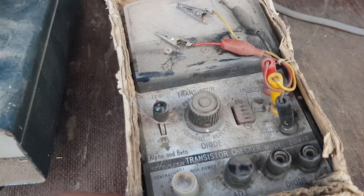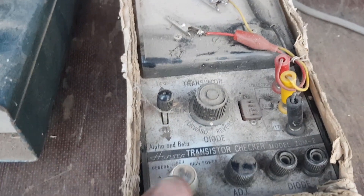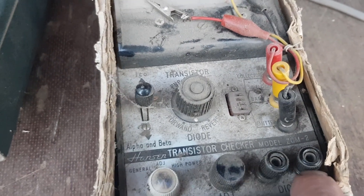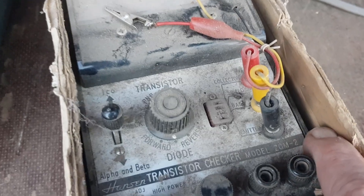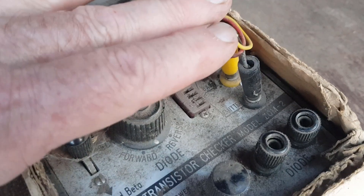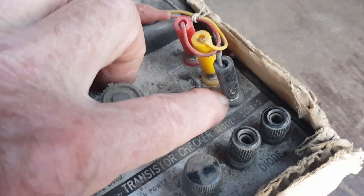We have a little tester here which looks like a transistor and diode tester — a Hanson transistor checker. It looks like it's been damaged a little bit; something may have pressed on it and bent the front panel in. Hopefully we can fix that because it might be a handy little gadget.